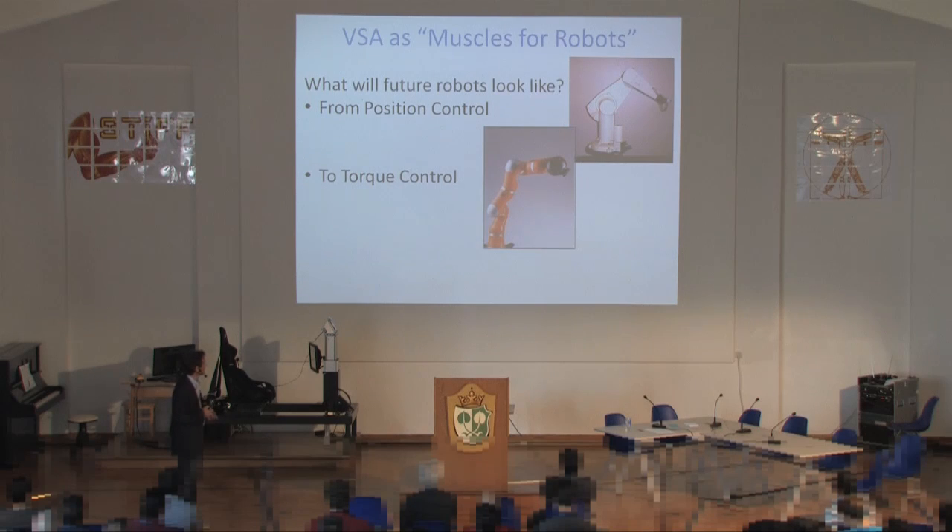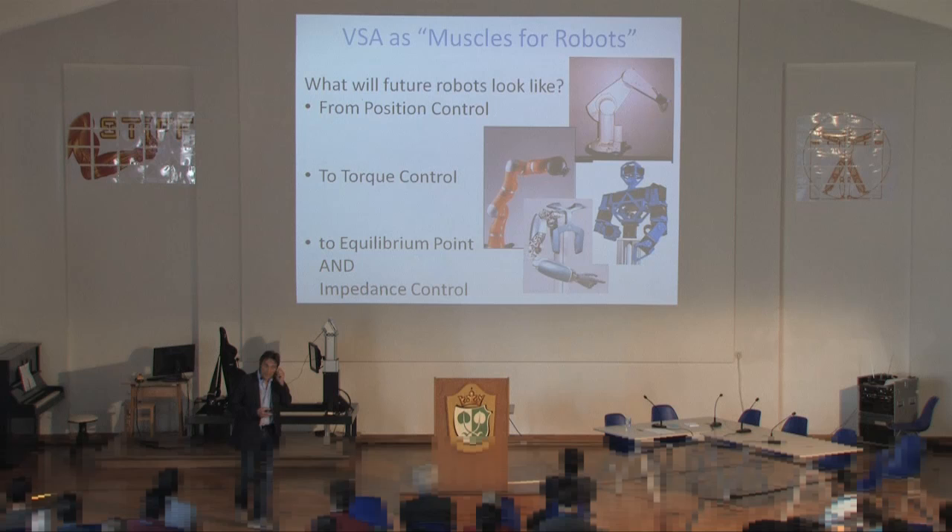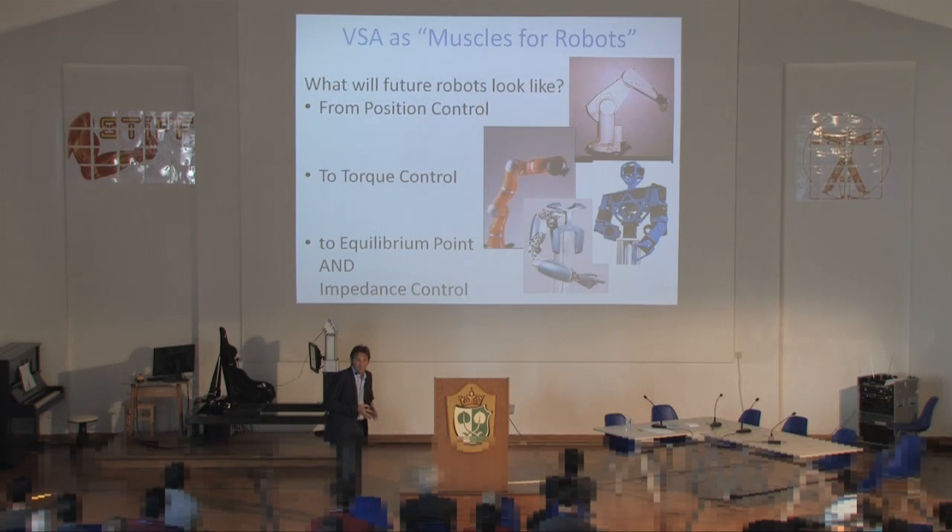What is next? I believe next is equilibrium point and impedance control — variable stiffness control — where you control neither position nor pure torque, but the equilibrium and the impedance of the system. This will make it possible to build not-so-costly devices. You don't need extremely high bandwidth, because you have robustness built into the system.